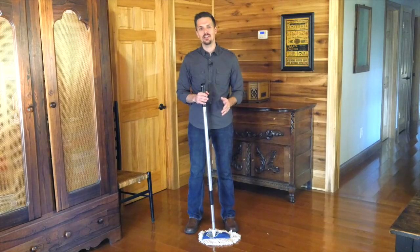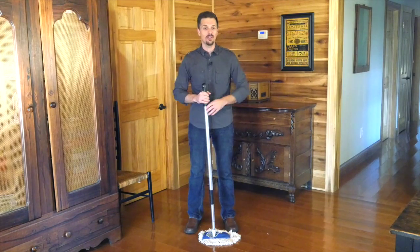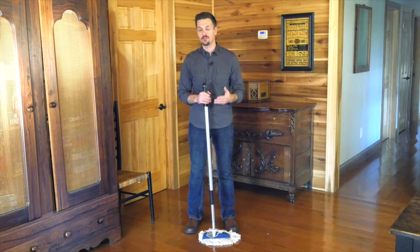Hey there! My name is Jason and I'm here today to tell you about this industrial strength cotton dust mop. This is a great product with a lot of great features and we're going to go through those features in this video today.